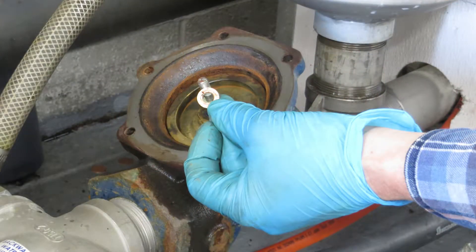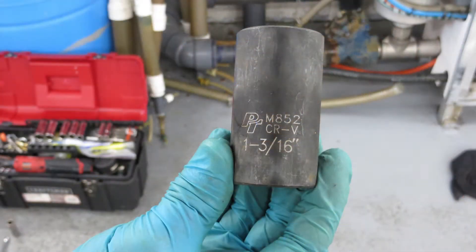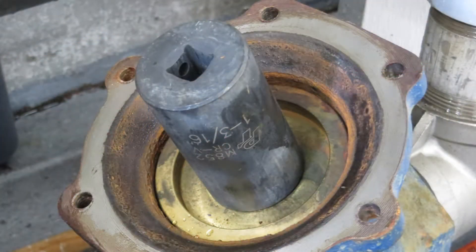There will be another copper washer that needs to be removed. The rebuild kit will have a new one so we can recycle the old one in the metals bin. We'll be looking at the nut plate with the stainless steel threaded rod in the middle. You want to press the shaft down so that we can put the one and thirteen-sixteenths deep socket over the top. Make sure the socket is pressed all the way down onto the bronze nut because if it's not you can round off the nut when you're trying to take it off.